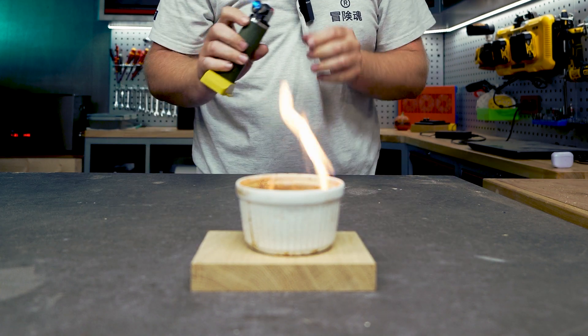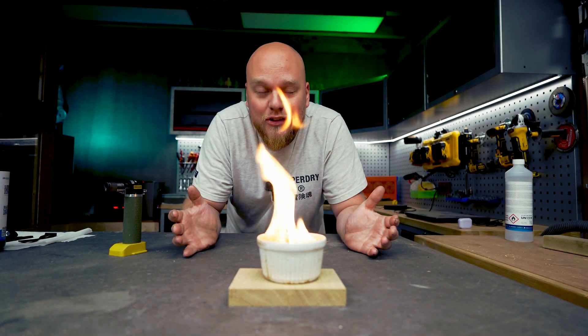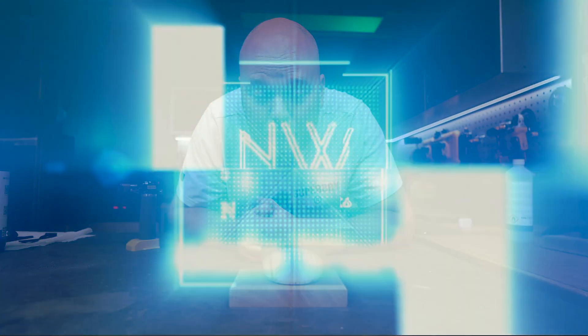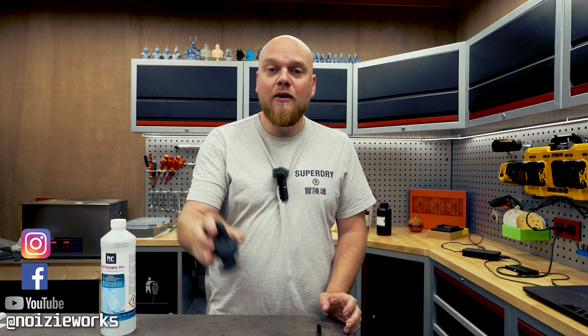How flammable is IPA? It's like only 99% alcohol. You can imagine what it looks like if you have a full container of IPA just burning away. Hey everybody, welcome back to the channel. Today we are going to test out alternatives for IPA washing. If you are into the resin game then you know that if you print something you will have to wash it. Most people use IPA but IPA has two negatives: it's very smelly and it's kind of a fire hazard.